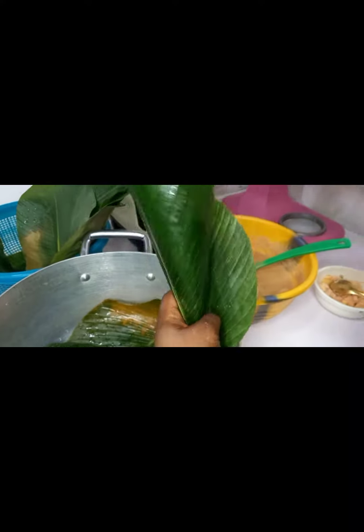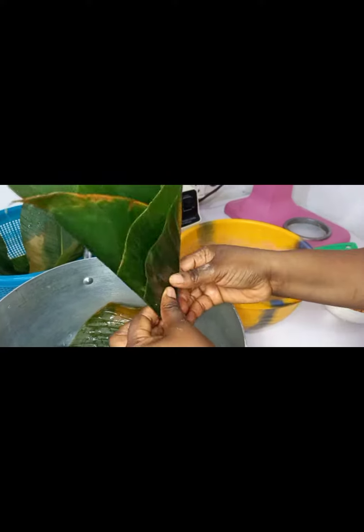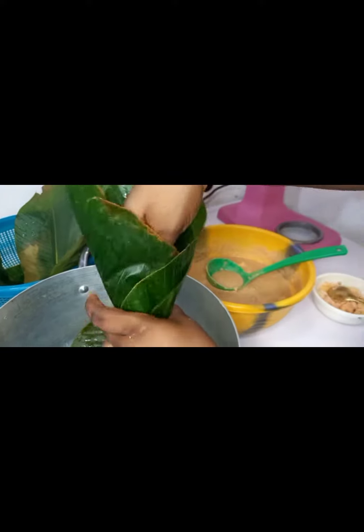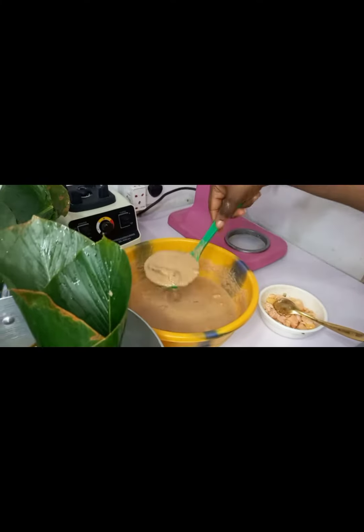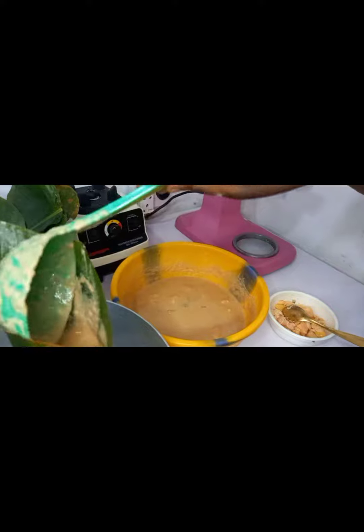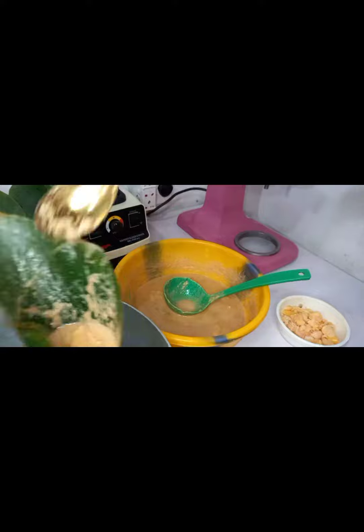You take two moi moi leaves and form a cone, making sure to end at the back. Then you secure it this way, and open it up to make sure there's enough space for your moi moi to go in. You pour in the moi moi just this way — if it's too much, you reduce it.